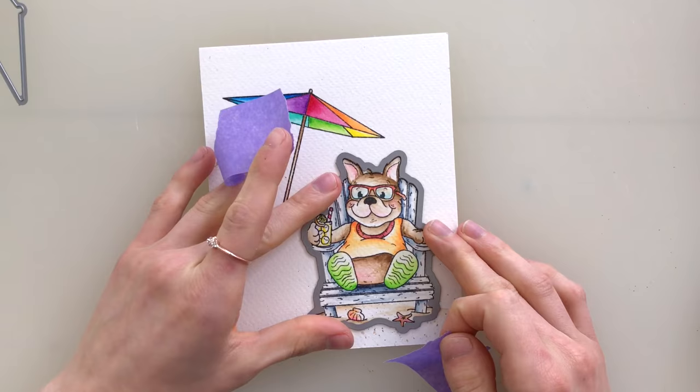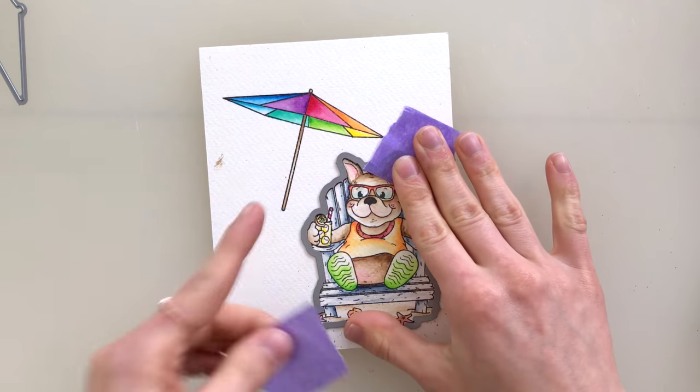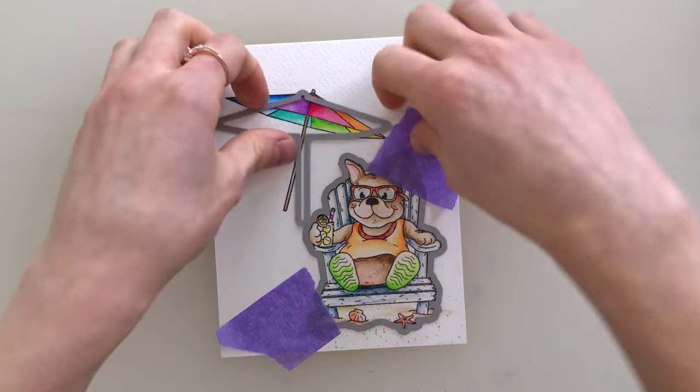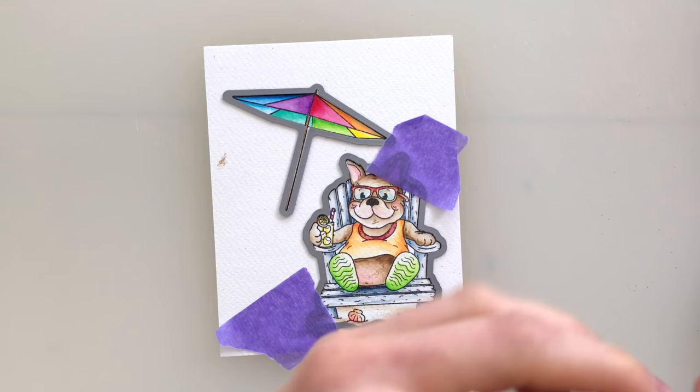Now that my coloring is finished, I want to go ahead and die cut these. I did want to mention that if you are coloring these images and want to create a card just like this, you don't necessarily have to use watercolors. You could totally use markers or pencils or whatever other medium you prefer.